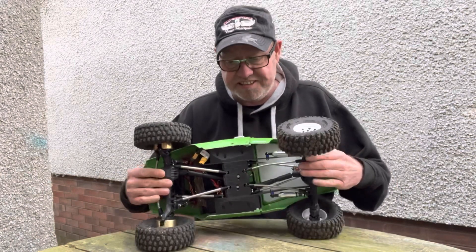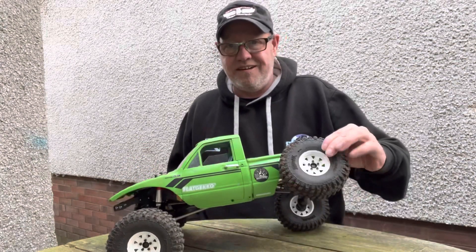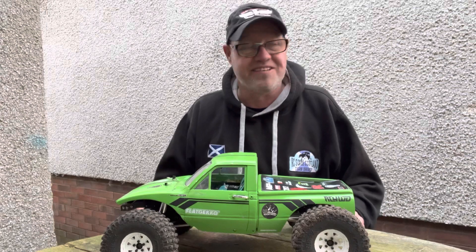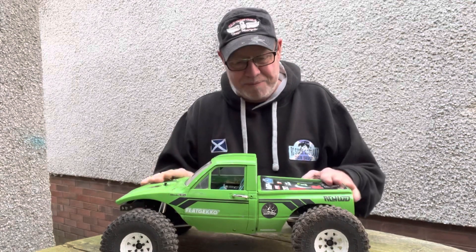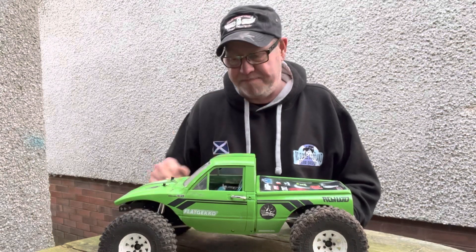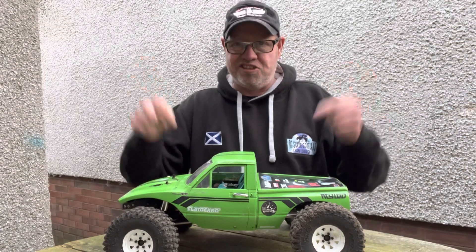Anyway, just a very brief video. The links are in, everything's sorted, the truck is running — super happy with it. Loads of articulation, probably way too much, but we'll see how we get on. In the next couple of days, when the sun eventually comes out here in Scotland — because it's freezing — I'm gonna put up a running video. We'll do Ely, which is probably my favorite place in the world at the minute for rock crawling. I'll put up a couple of videos more than likely on the weekend. Just thought I'd give you a very quick update for those that have been messaging me going 'where's that truck?' — here's the truck, and it's done.